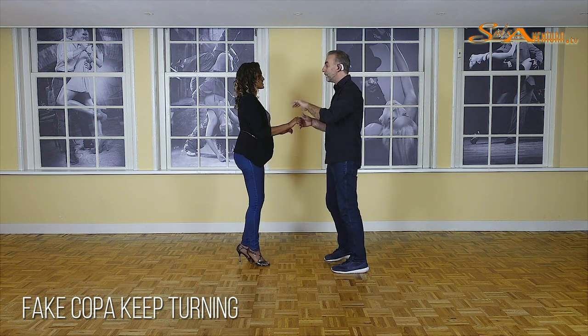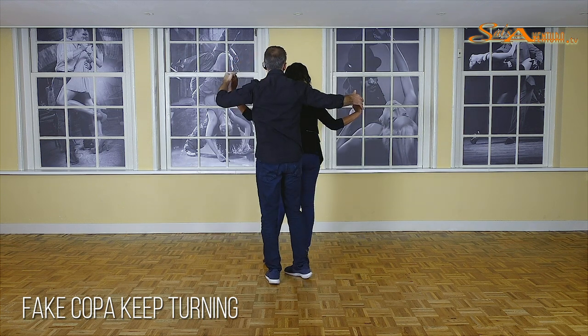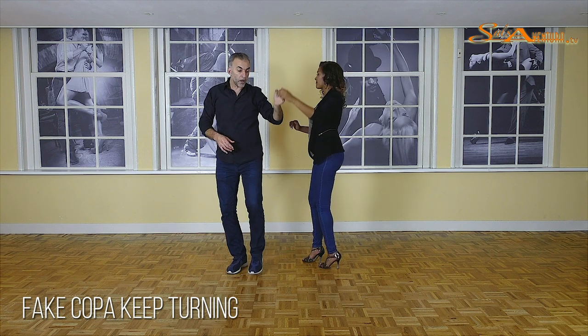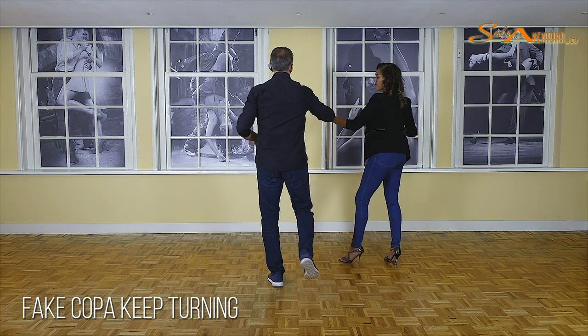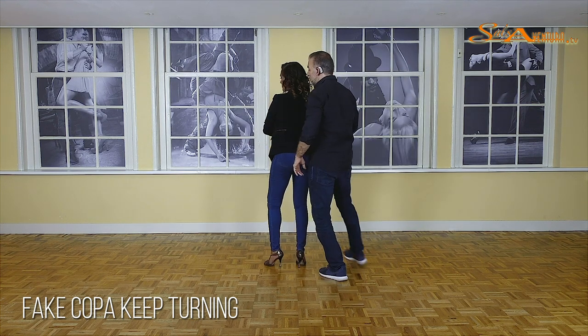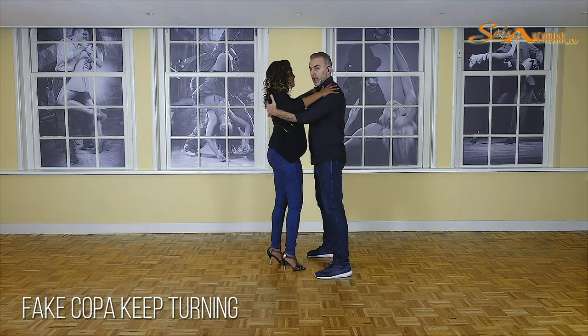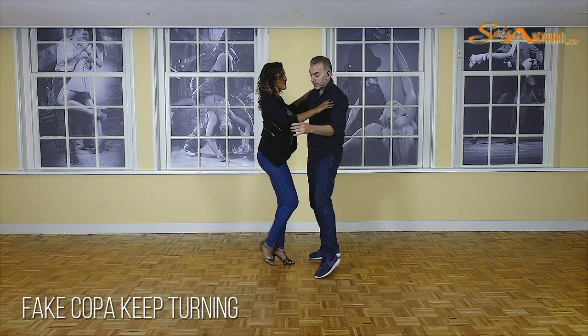So let's do this whole thing again. One, two, and three — five, six, and seven. Step by step: one, move in, two, turn on three, make her turn, five and six positioning behind her, one and two, embrace, five, six, seven. Back to basic one.